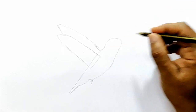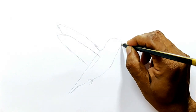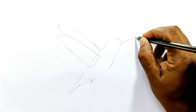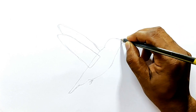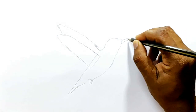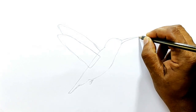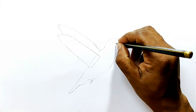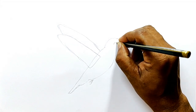Now the beak — it has a very long, thin beak to suck the nectar from the flowers. The outline is almost done, and this is the eye.